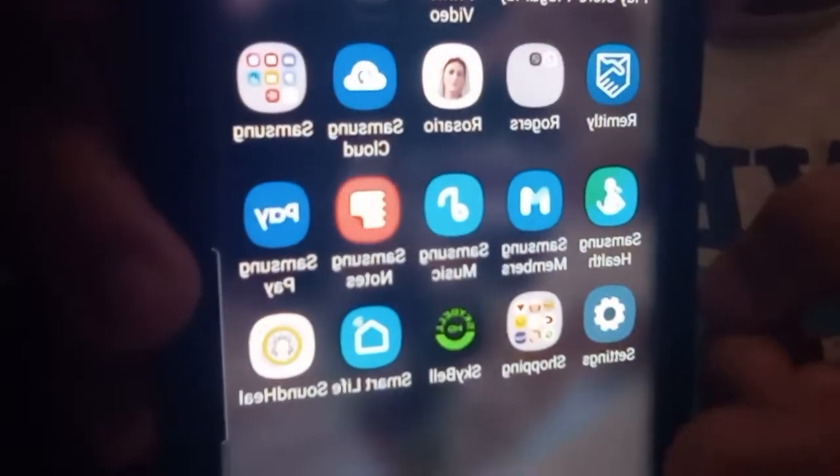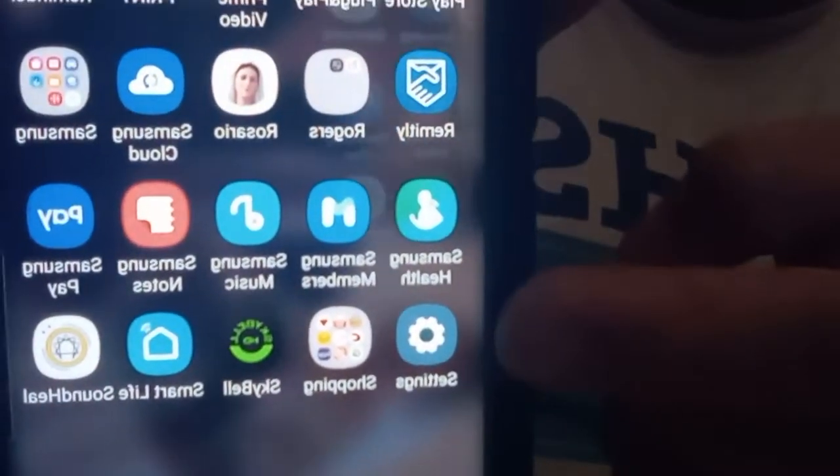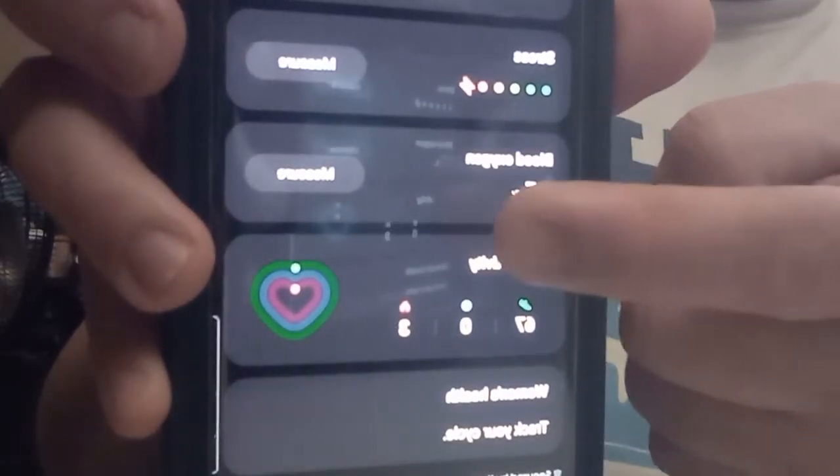If you have a Samsung Android phone, go to your Samsung Health app — S Health. Scroll down to Blood Oxygen and click it.